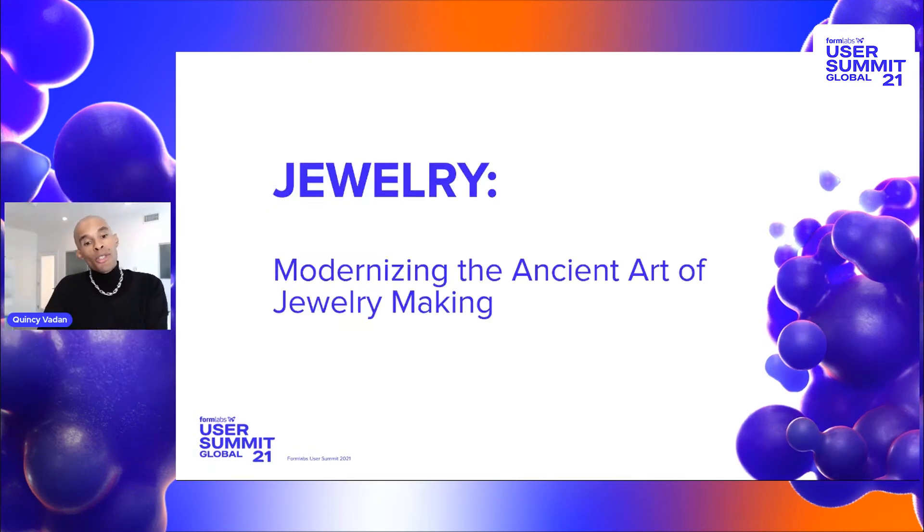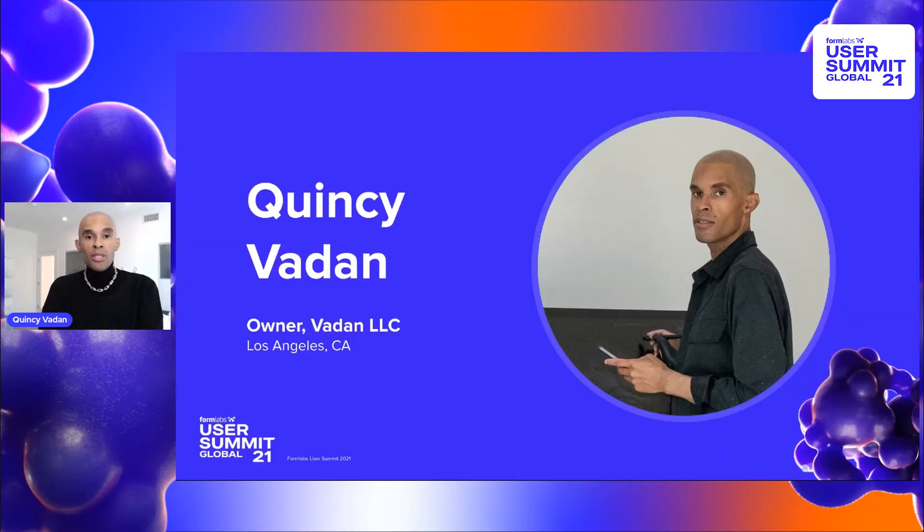Hello everyone. I wanted to talk to you today about modernizing the ancient art of jewelry making. My name is Quincy Vauden. I'm the owner operator of Vauden LLC based here in Los Angeles, California.